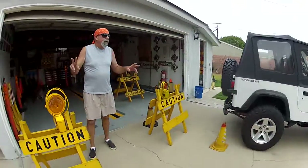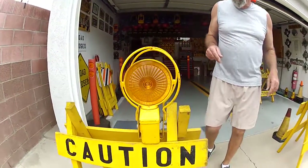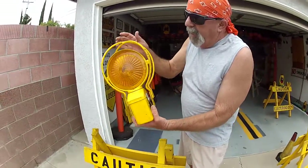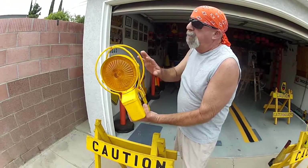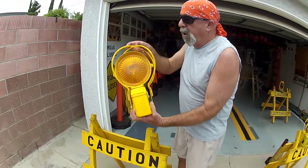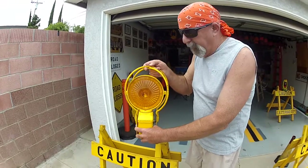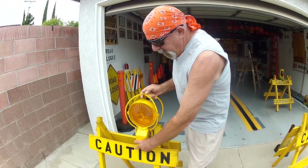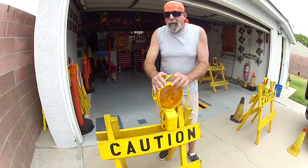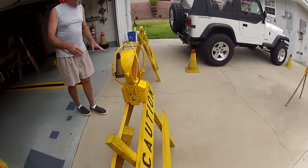I've got two Dietz Barricade lights that I acquired quite some time ago. This one I just got recently. It's the Dietz 665 with a metal guard on it — in case you knock the barricade over, it's a lens guard that would protect the lens if it fell. This is part model number 301-A for this light here, and it's on a wooden barricade.